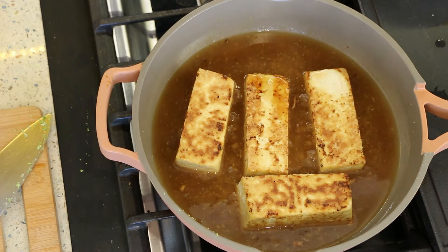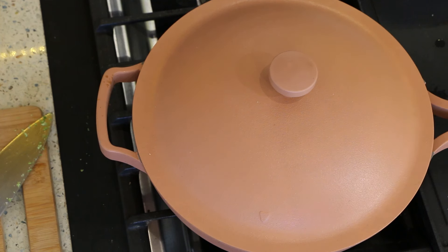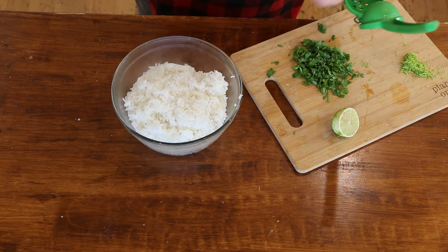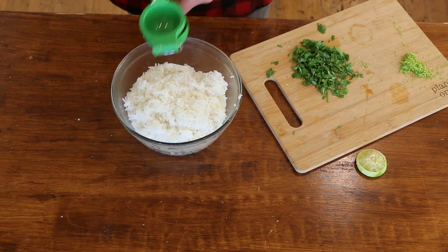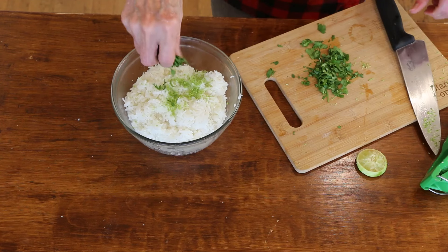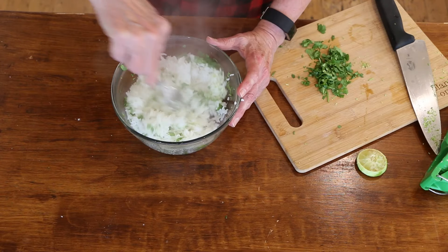Add the tofu back into the pan and spoon the sauce over the top so it gets on all sides. Let it simmer for just a minute. Then add the rest of the lime juice and zest into the rice, along with a little cilantro — optional if you don't like it. Give it a nice mix and you've got a beautiful lime cilantro rice. You could even use frozen rice to make it even easier.